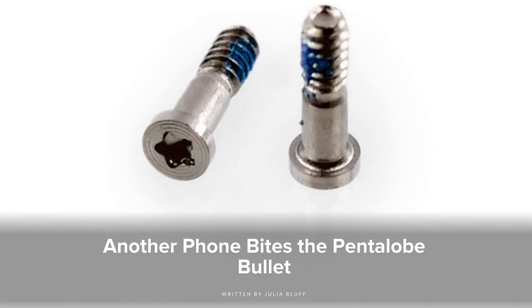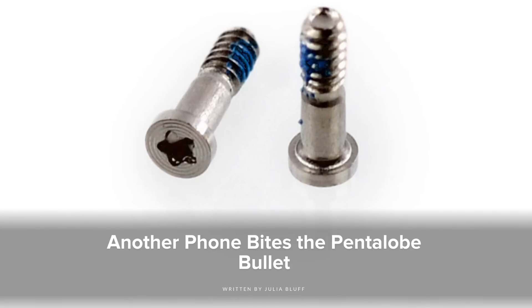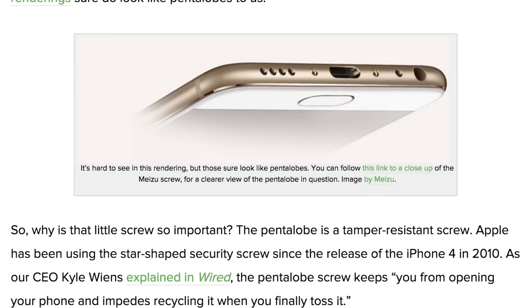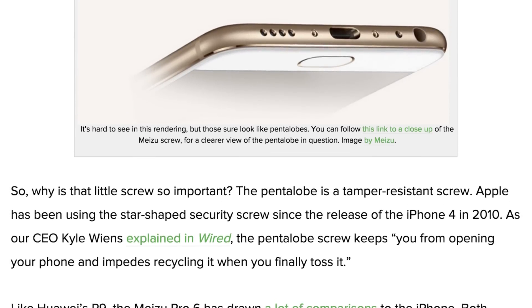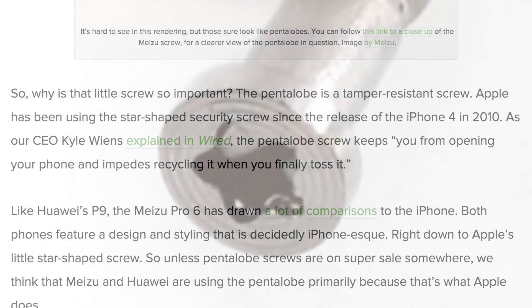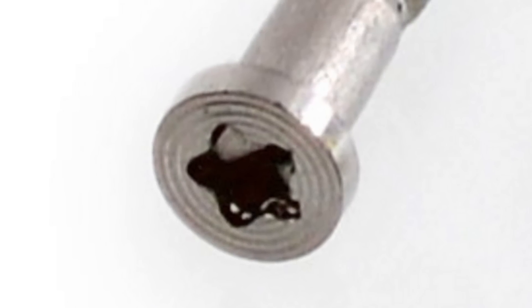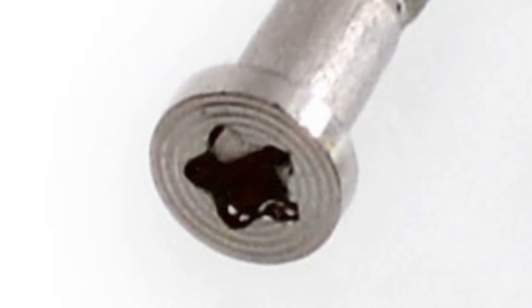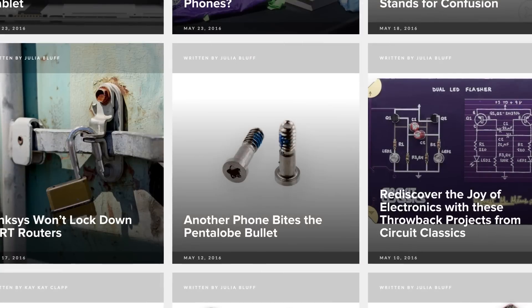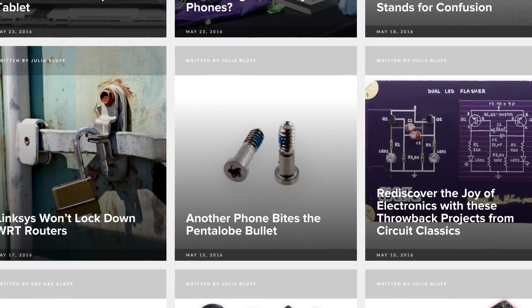Circuit Classics bring Mims' beginning projects off the page and into a real-life electronics kit. We also have a story about our new Pentalobe screw sightings — they're not just in iPhones anymore. The Huawei P9 is now using Pentalobe in their phones, but we also found some in the new Meizu Pro 6. While the Pentalobe is becoming more common, it's a screw that is only meant to be used once or twice. The Pentalobe has a shallow draft and rounded lobe, so it's easy to strip. It may look nice, but let's not forget it's widely used to keep owners out of their devices. Check out the full story and our take on this disappointing trend over at our blog at ifixit.org.